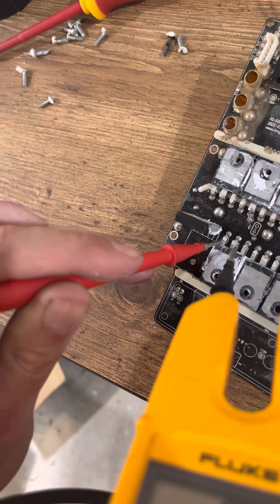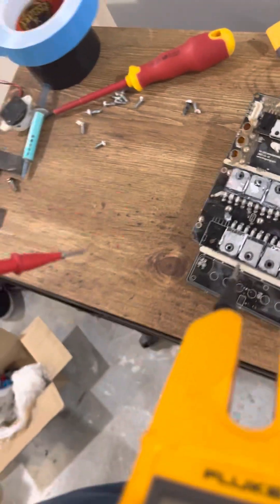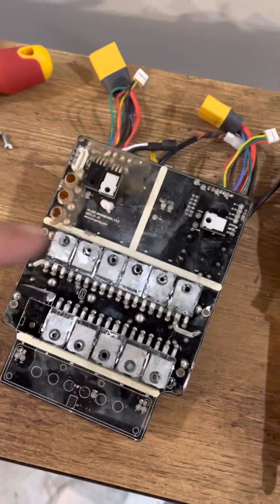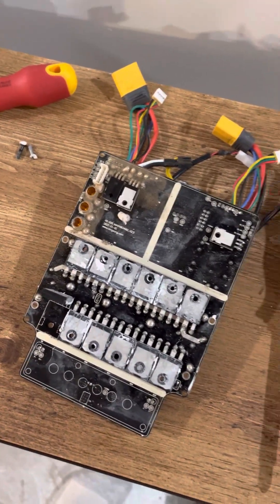I blew all four MOSFETs — phase one, all four: the high side and the low side. I'm gonna have to replace all four of those, and the board should work again. There's my other board — those are gonna be donor MOSFETs. Terrible process that no one should ever do.